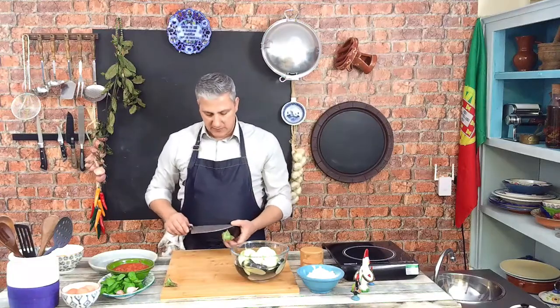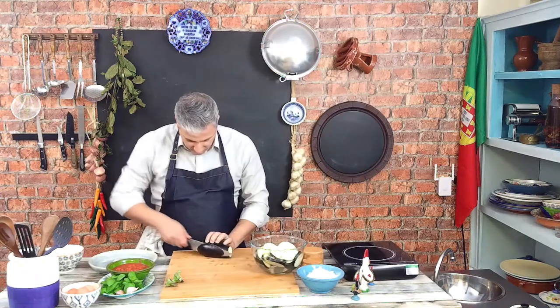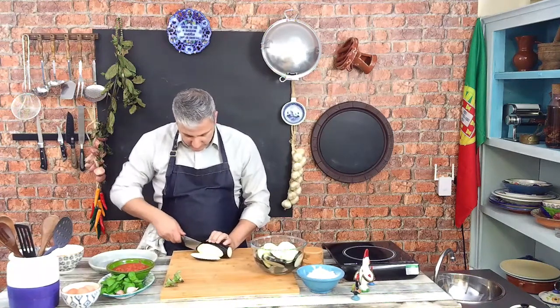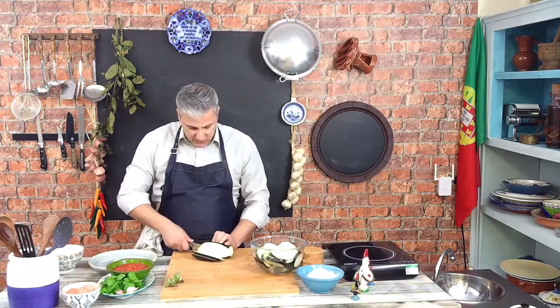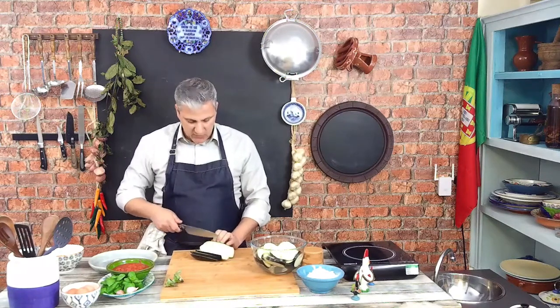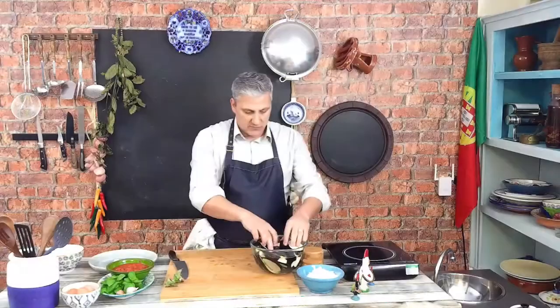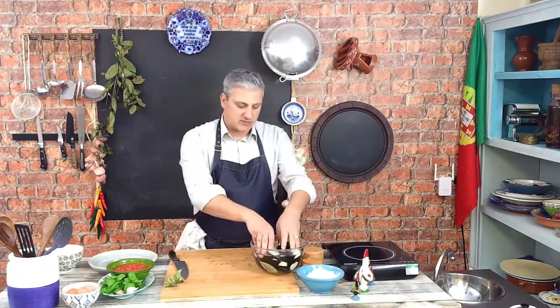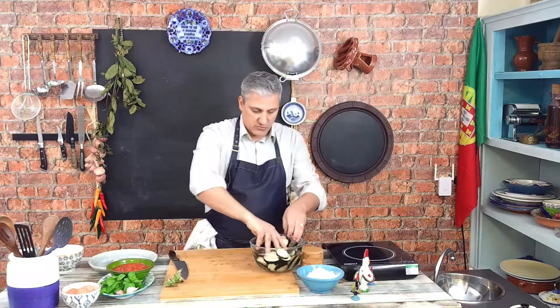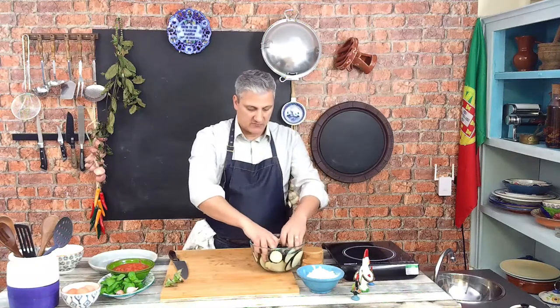Another way to do the eggplant, rather than slicing it across like we did, is to do it this way as I'm going to be doing now. Depending on what sort of dish you're going to be using to take it to the oven and what style of mounting the whole thing you want to adopt. They should stay there for a little bit, just enough to soak in that salty water and also to get rid of some of that bitterness of the eggplant.